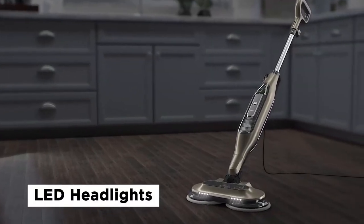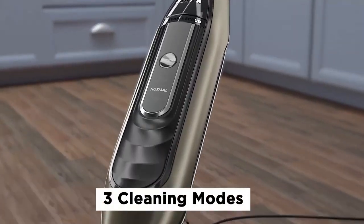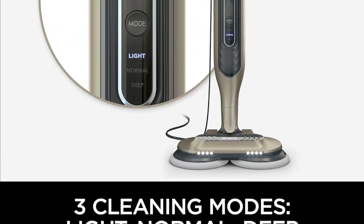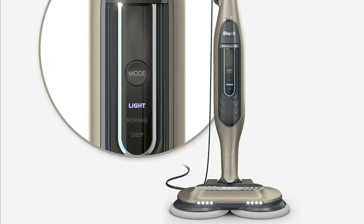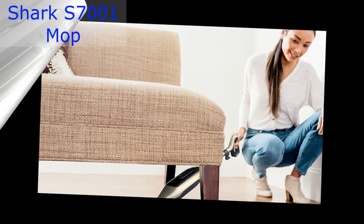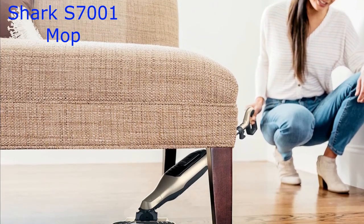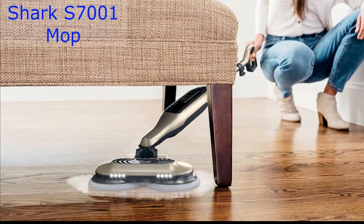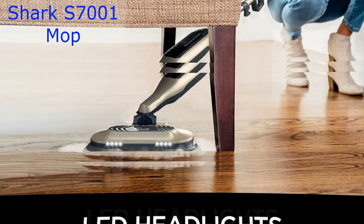LED headlights and three cleaning modes. First up, let's shed some light on the Shark S7001 — literally. It comes with LED headlights to brighten your cleaning path. No more missing those dust bunnies under the couch. And when it comes to cleaning, you've got three modes to choose from: light for quick cleanups, normal for your everyday messes, and deep for those stubborn, stuck-on stains.